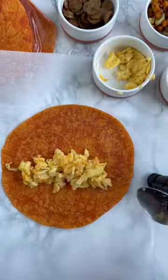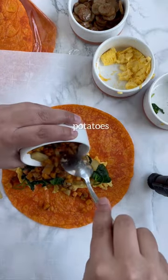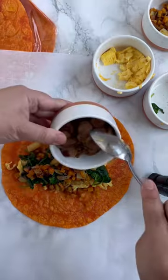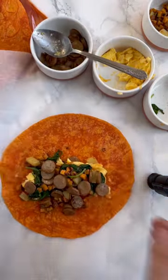Today I am making some freezer breakfast burritos. First lay down your parchment paper and add a tortilla. Next your eggs, then your greens — I did kale and spinach — then your potatoes, and any breakfast meat you like. I use the maple chicken breakfast sausage from Trader Joe's.